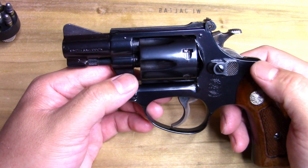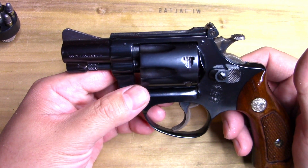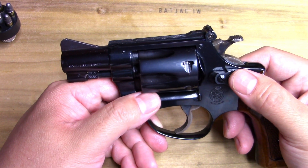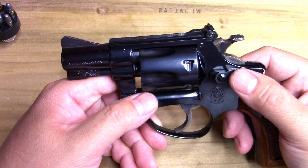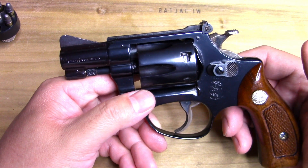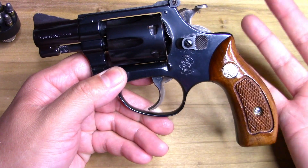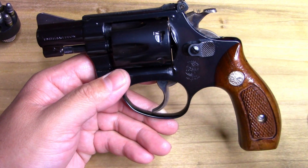Anyway, this one here is a Model 34 dash-one. When they were first introduced they were known as something like a 22/32 — that other number was a frame designation. It was an I-frame and then it evolved to the J-frame, which we're all familiar with.